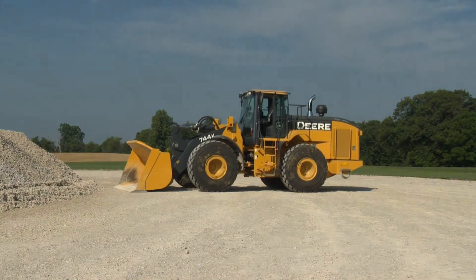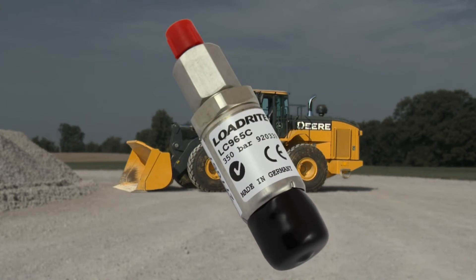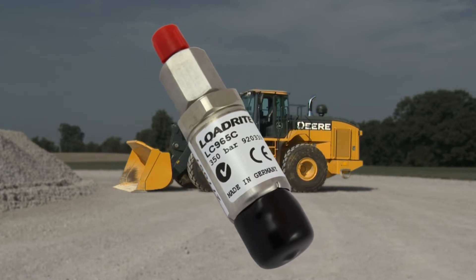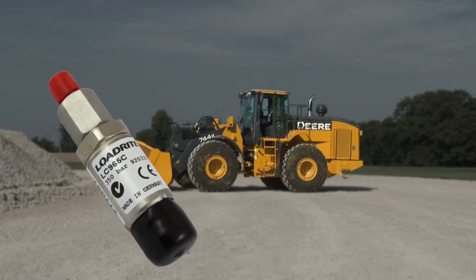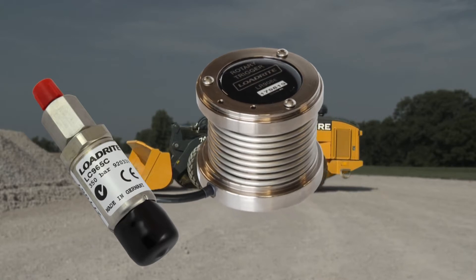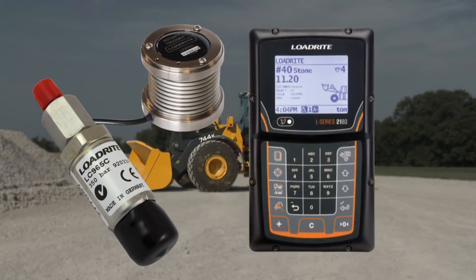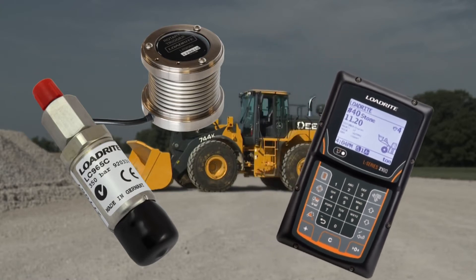How does the L2180 scale know the weight of the material in your bucket? Sensors installed in the hydraulic system read the pressure required to raise the bucket. The scale works on the principle that the more weight you're trying to lift, the more pressure it's going to take to lift it. This pressure relates to a specific weight in the bucket. A boom position sensor lets the scale know when the boom is at a specific position and whether it's moving upwards or downwards, and triggers a pressure reading at the same point during each lift. The L2180 indicator is mounted in the cab of the machine and performs all the weight calculations based on the readings from the sensors.